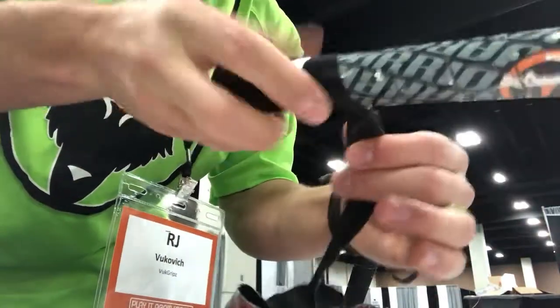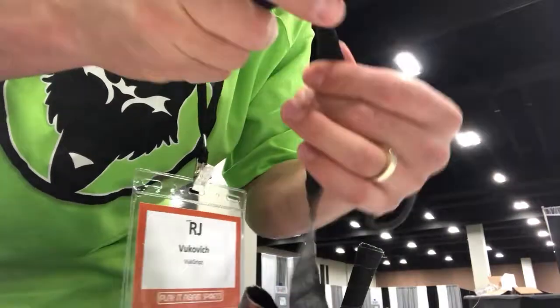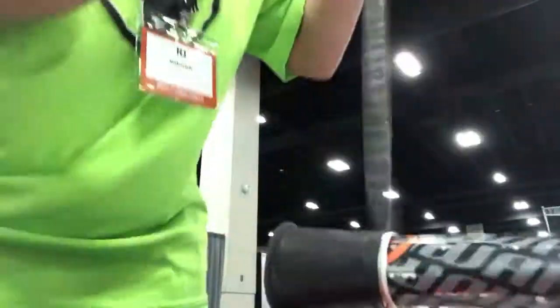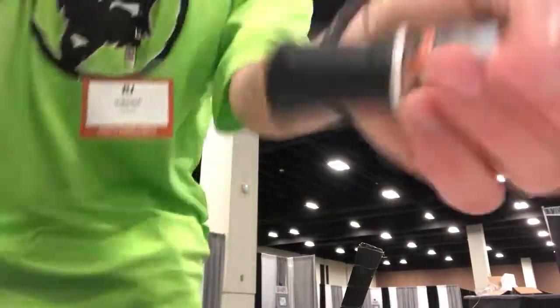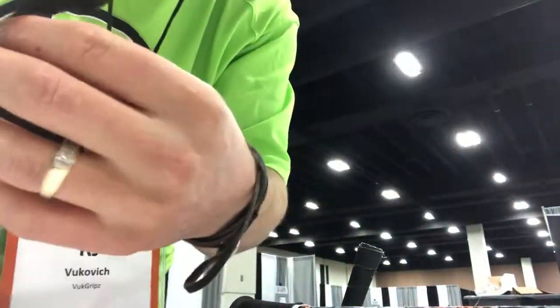Again, you just keep taking it off, like so. So as you can see, super sticky — it's sticking to itself. We're going to put it back on.